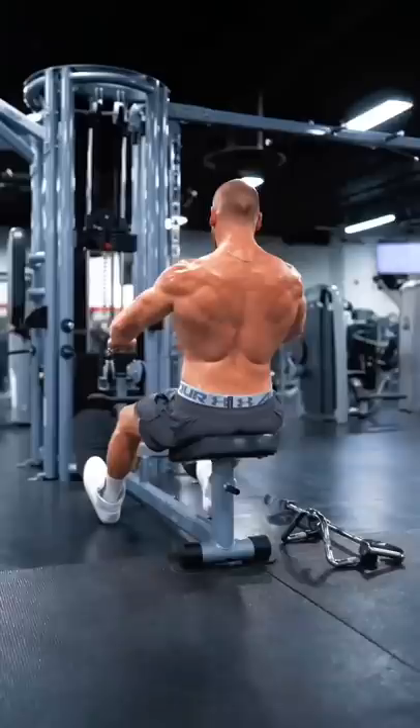Point your elbows down, keeping your arms at your side for the lats. A shoulder-width neutral grip bar is one of my favorites. Imagine you're keeping your shoulders pushed down away from your ears.